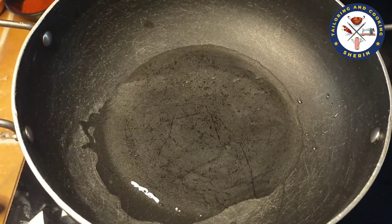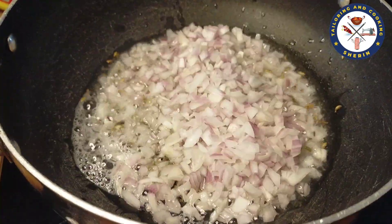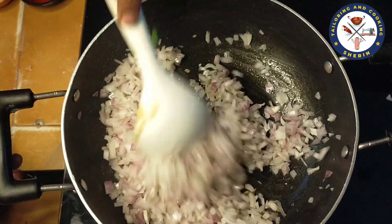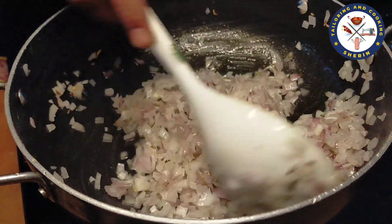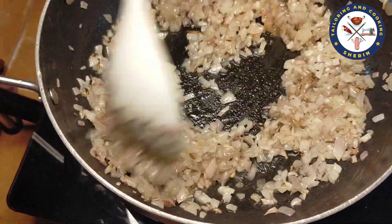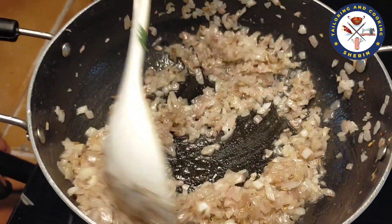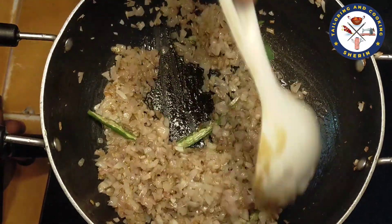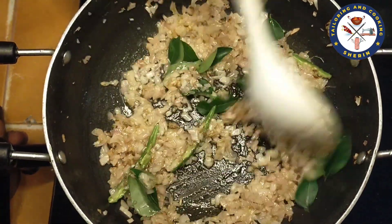We are going to add 4 tablespoons of gravy. Add 1 teaspoon of gravy. We are going to add 3 tablespoons, then 1 tablespoon, then 2 tablespoons of gravy. Let's add 2 tablespoons of gravy.